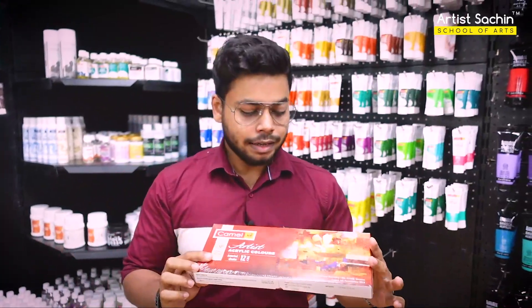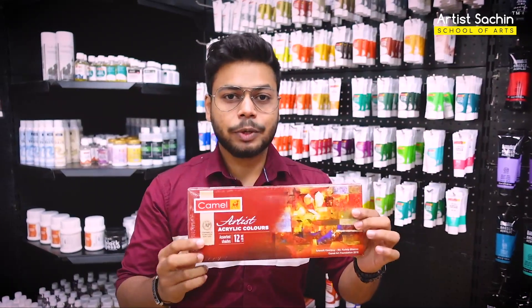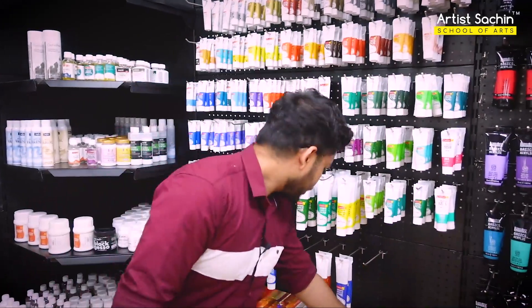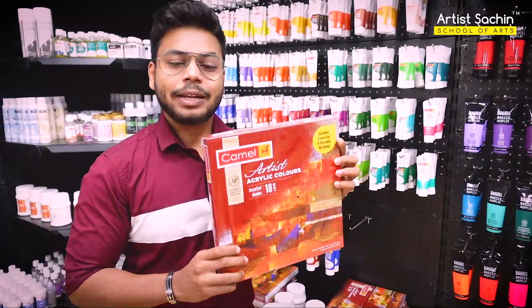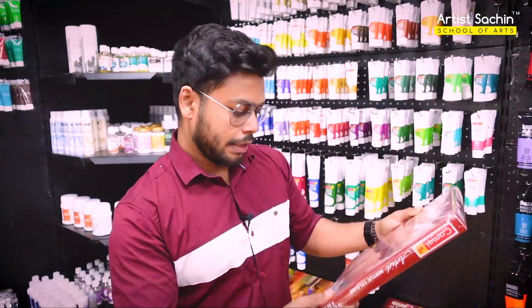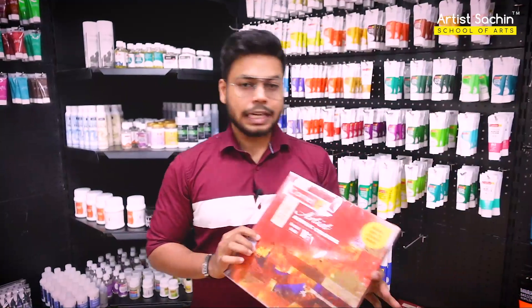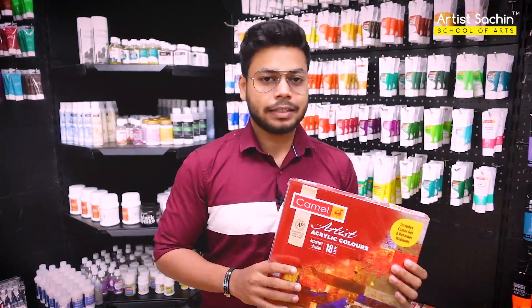This is the ML acrylic tube set at 50 Rp. It's the same brand in 18 shades — the ML acrylic tube set at 90 Rp. There is no discount.